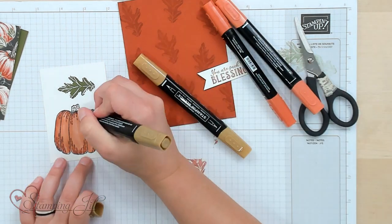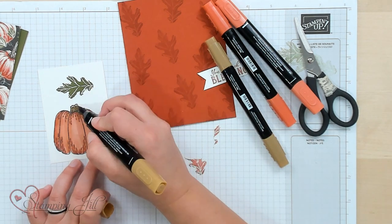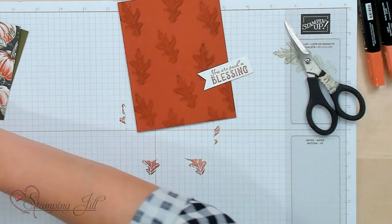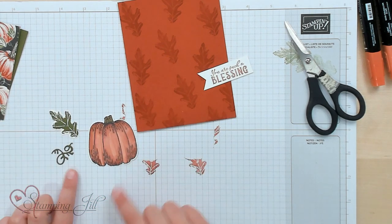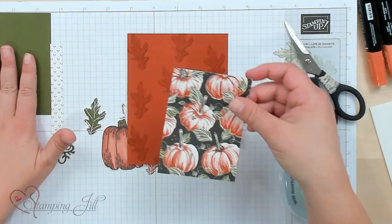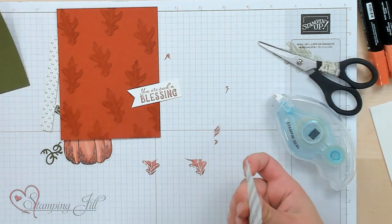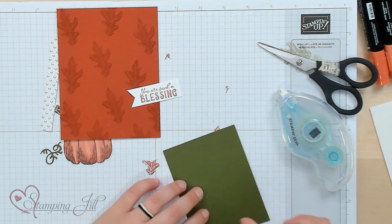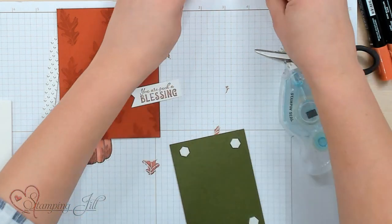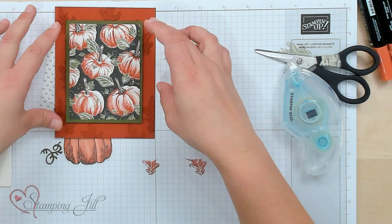We'll color the stem with Soft Suede — no rhyme or reason, just get the color on there. I've already cut out the pumpkin, leaf, and vine out of Mossy Meadow, so I already have my pieces here. Now let's put our card together. We're going to use this really cute Designer Series Paper, adhere that down with stamp and seal, and then use some dimensionals to pop that up and put it right in the center of my card.